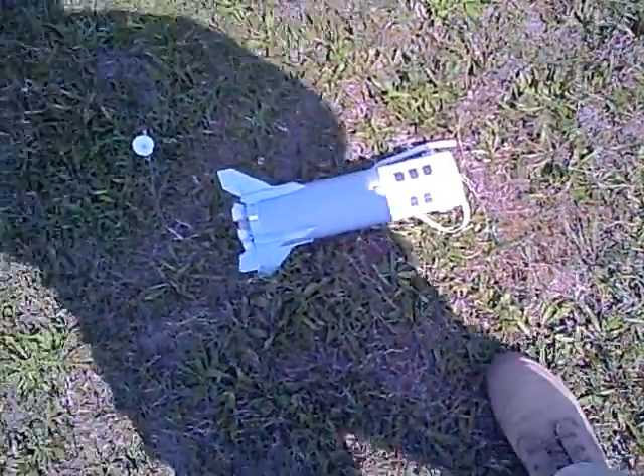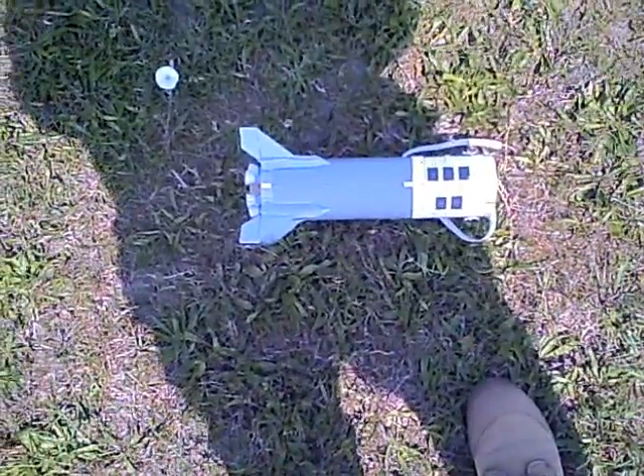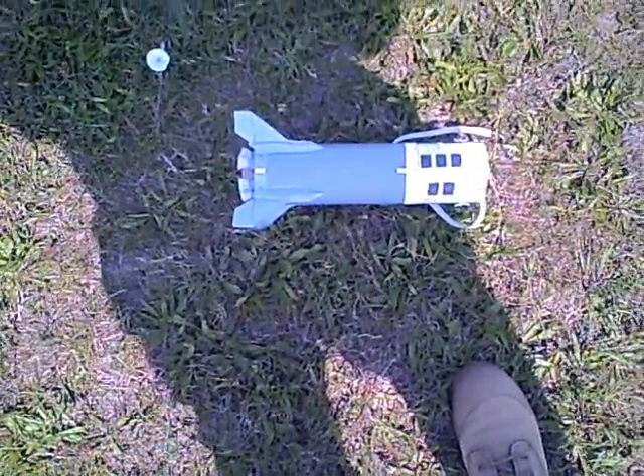And we're back at the booster section. We're going to shut her down here and bid you a good day and good flying.